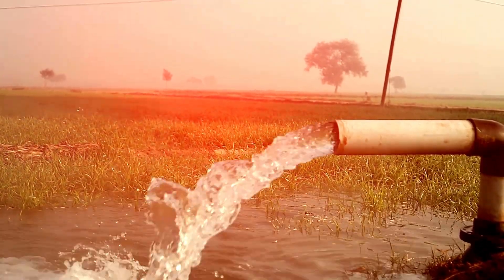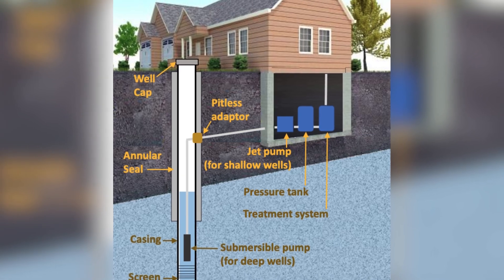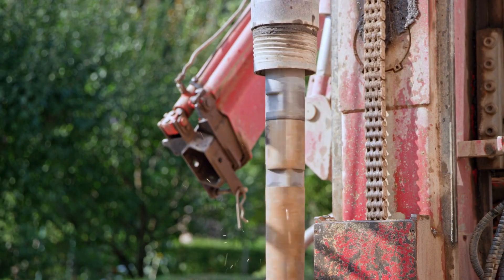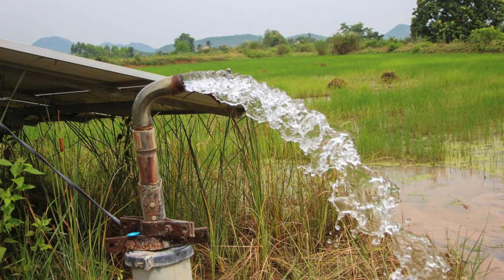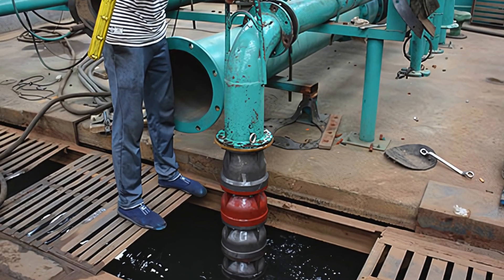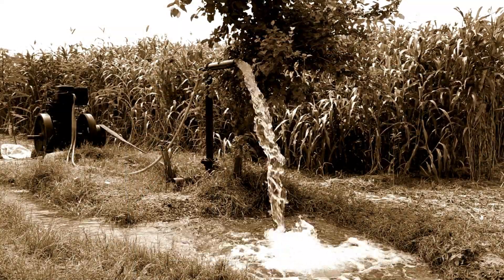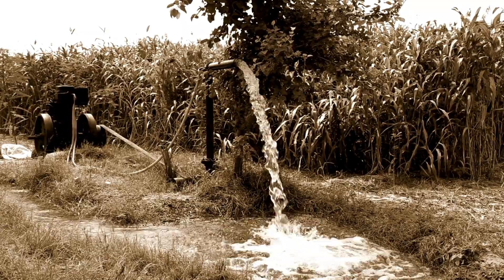A deep well system is a highly efficient and reliable way to access groundwater from deep below the surface. It consists of several key components — including the well casing, submersible pump, pressure tank, and filtration system — all working together to deliver clean and safe water. Proper installation and regular maintenance are crucial for ensuring the system's longevity and performance. While deep wells offer numerous advantages such as a steady water supply and resistance to drought, they also require careful monitoring to prevent contamination and mechanical failures. Whether for residential, agricultural, or industrial use, deep well systems remain an essential water source in many parts of the world. Understanding how they work can help homeowners and landowners make informed decisions about their water supply and ensure they have access to clean and reliable water for years to come.